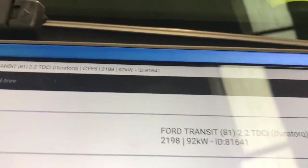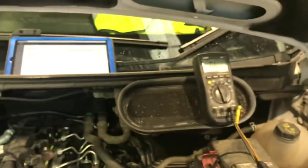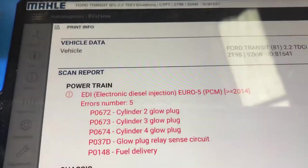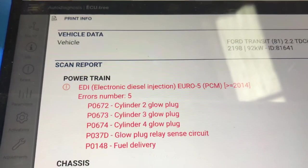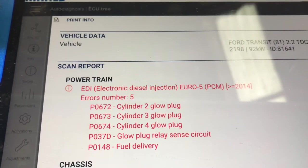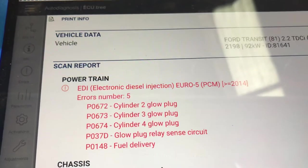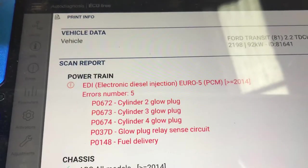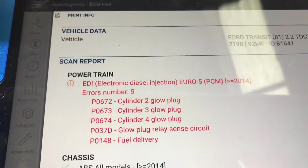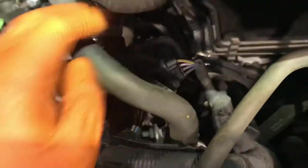We have a Ford Transit 2.2, 161 horsepower. The top fault codes are cylinder two glow plug, cylinder three glow plug, cylinder four glow plug, glow plug relay sense circuit, and a fuel delivery code. I'm concentrating on these glow plug codes.